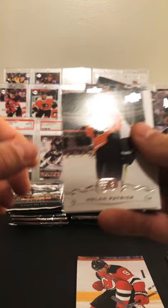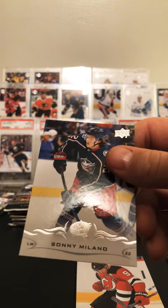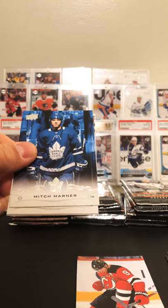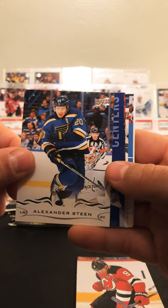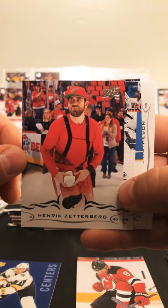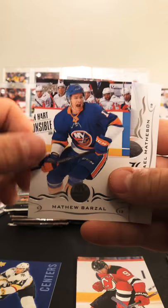Nolan Patrick second year card, Cam Fowler, Will Butcher and Sonny Milano. I like this Mitch Marner — cool background. Adam Henrique, Steen, and we got a Shooting Stars William Carlson. Zetterberg — unfortunately he had to retire. Andrei Vasilevskiy — got a little tongue-tied there. Matthew Barzal and Michael Matheson.